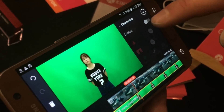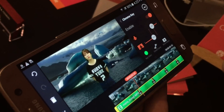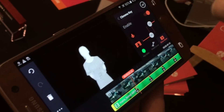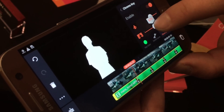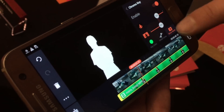Go into chroma key mode and I'll turn it on. You can see there's a little bit of transparency happening in here, so what I'm going to do is switch on to our mask mode. You can see that the mask is not pure white, so I'll just bring down the foreground cut off until we see a clean mask, and I can bring the background cut off up a little bit so we have a clean mask there as well.